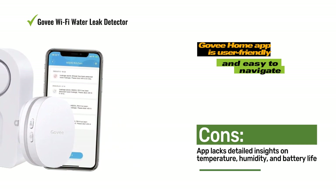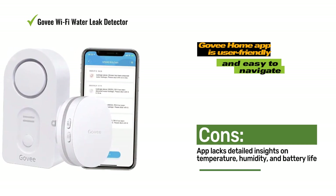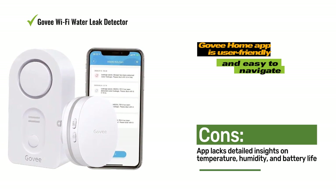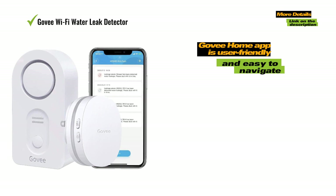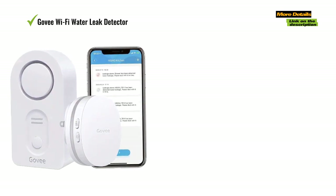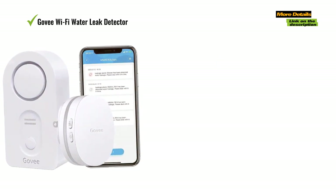However, compared to other sensors we tested, the Gubi Wi-Fi Water Leak Detector's alarm tone is less pleasing to listen to, resembling a squealing car alarm, despite the loud sound. This characteristic can be advantageous if you place the detector in a distant or hard-to-reach spot.